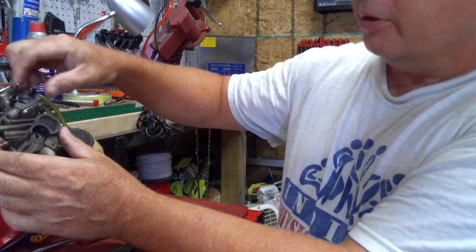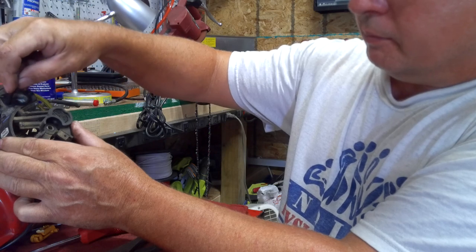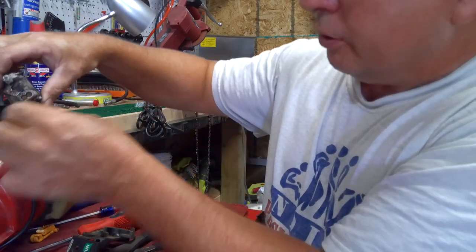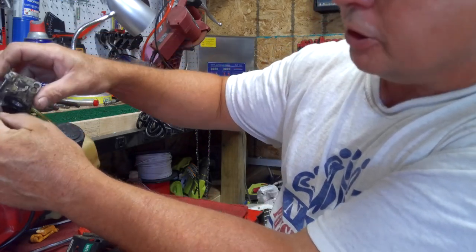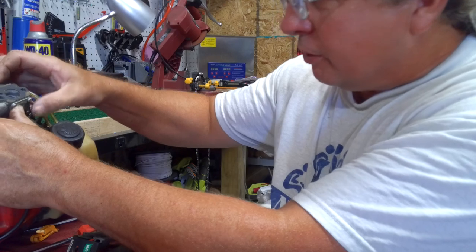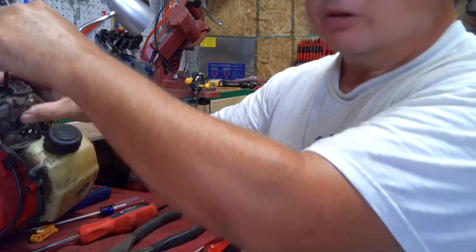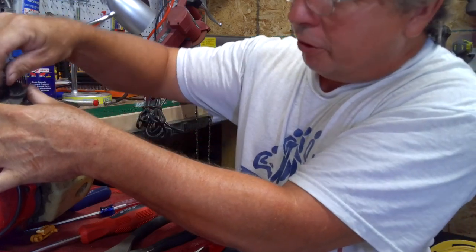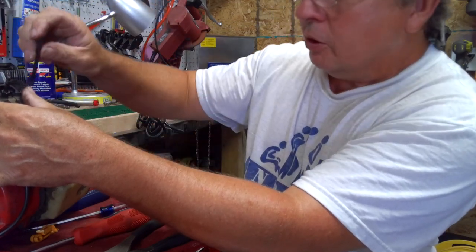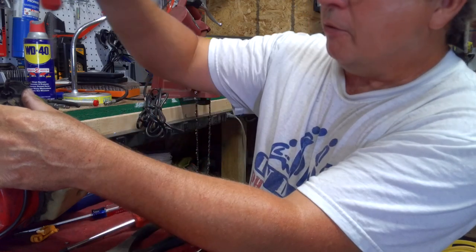We'll go ahead and put this part back together, so you just take your two bolts. I'll go ahead and show you on the throttle part real quick — this cable just goes hooked right into there like that and goes back up here where it slides on. Get your bolt down through there and get it started. If your carburetor comes off, make sure you check that the gasket stays in place, otherwise it's very possible it'll suck air and you'll end up with a bad-running weed eater.